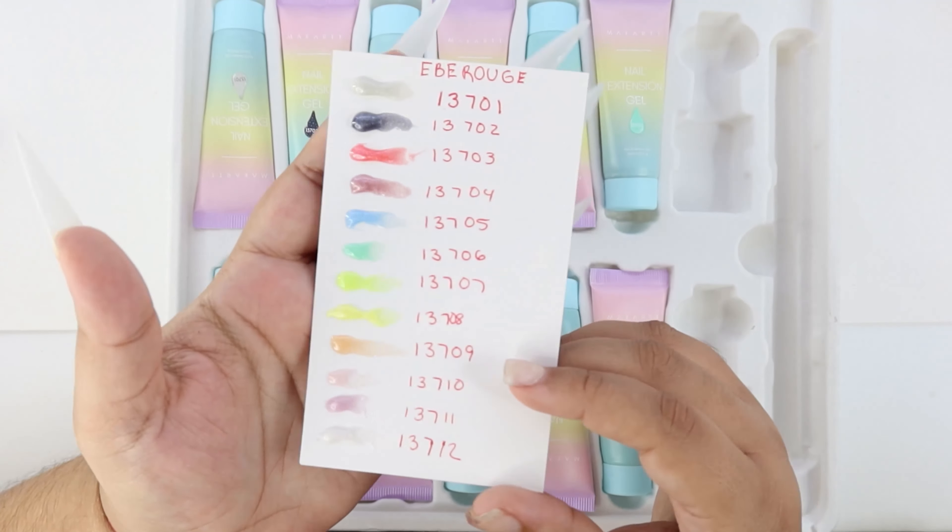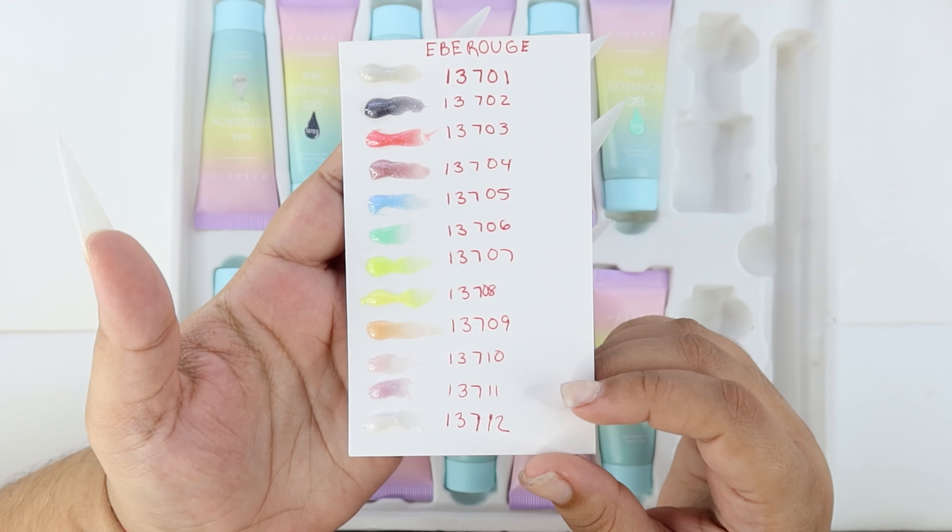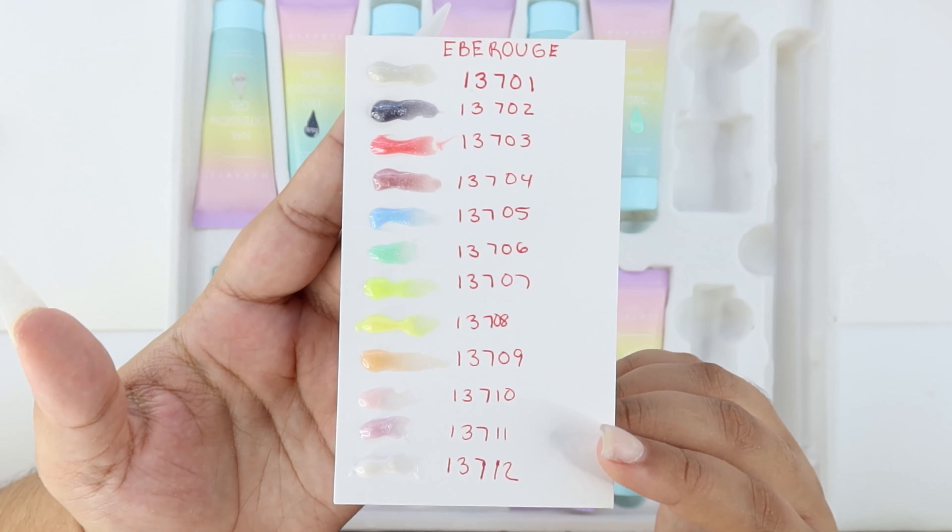And these are the swatches — look how beautiful those colors are. The last one is white, by the way.